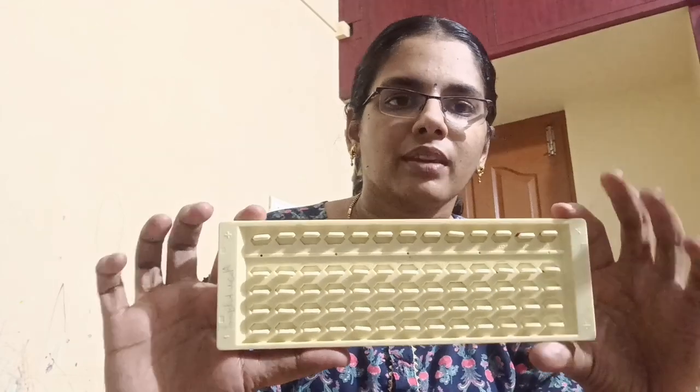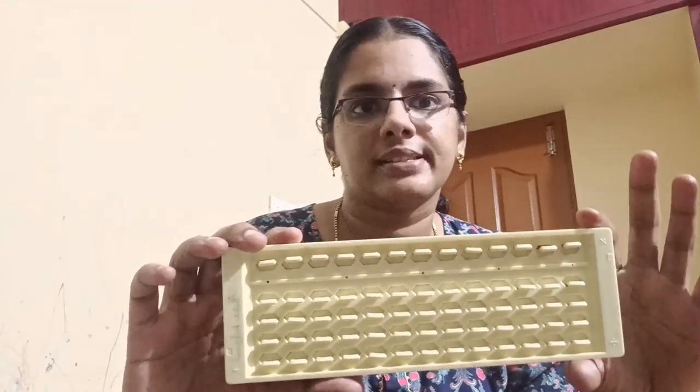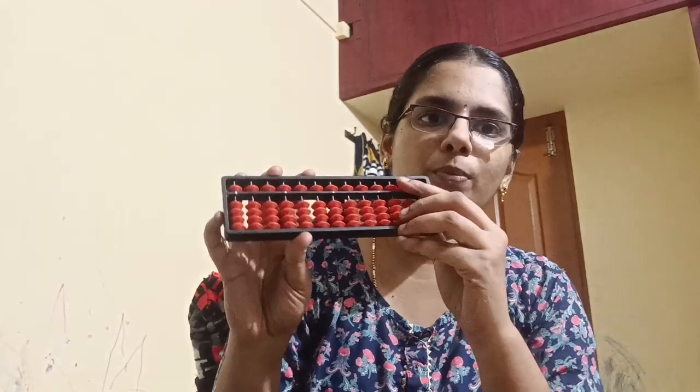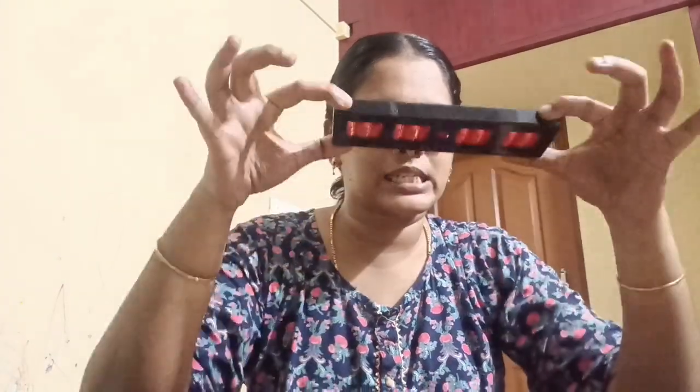My daughter is studying in 3rd standard and they have an abacus. In school they use the beads abacus. The abacus is usually placed on a normal plane surface, and that is how we use them.